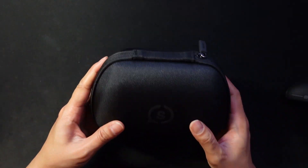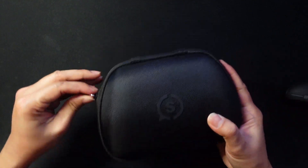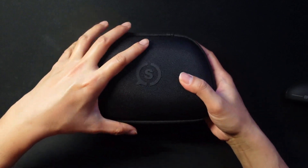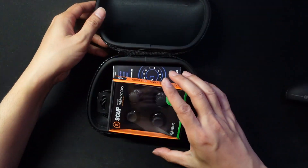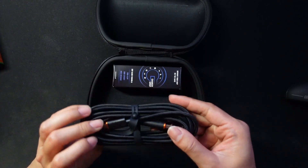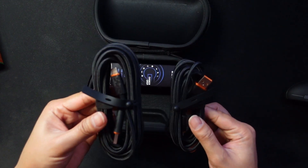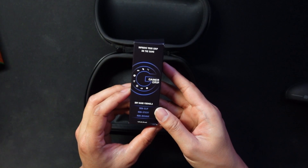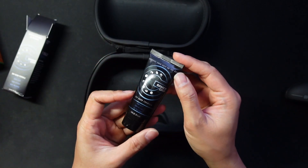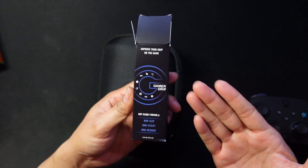A case also came with it — very sturdy, it'll definitely protect the controller. There are some more thumbsticks included. Buying the kit with the case also comes with a longer cable and something called 'Gamer Grip' — a dry hand formula. Didn't know such a thing existed!